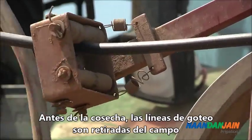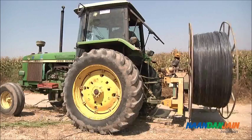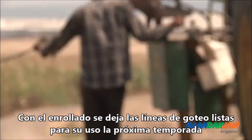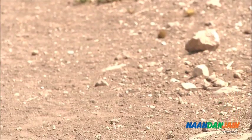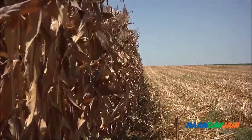Before the harvest, the drip laterals and sub-mains are collected from the field. The recoiling is done with a machine that leaves the drip line ready for use in the next season. At last, it's harvest time!